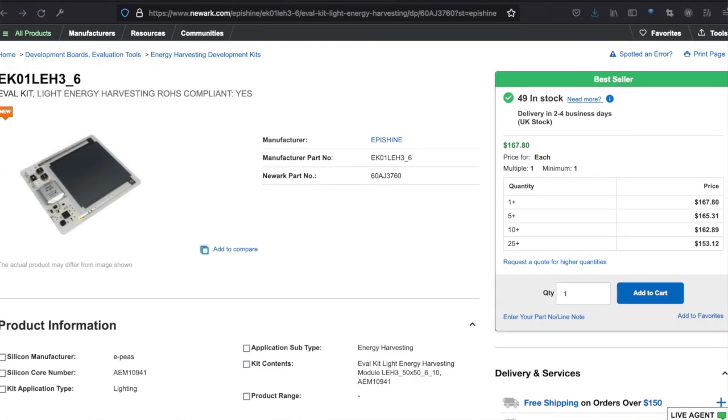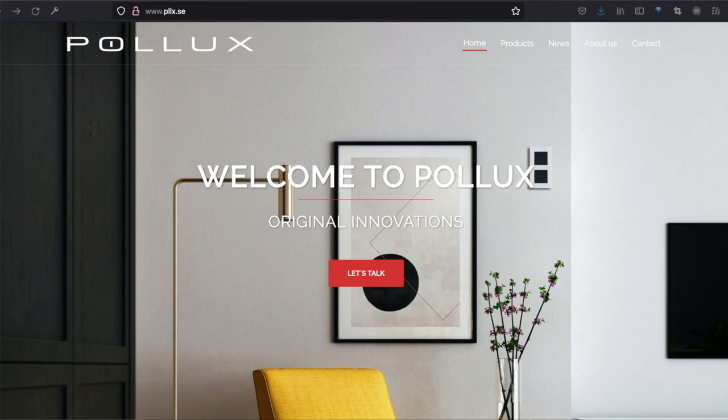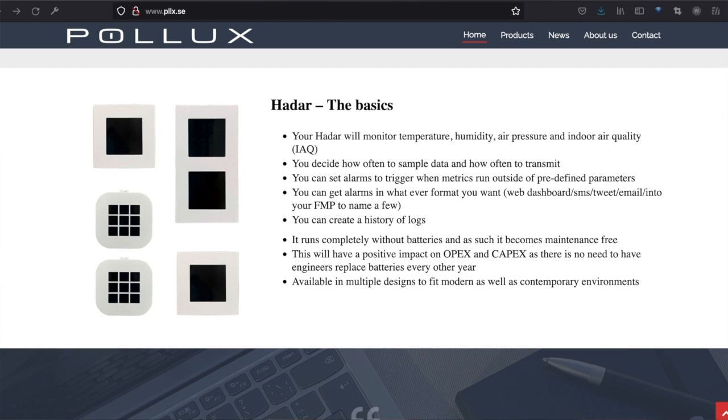You can find these solutions on Newark right now for $167. They also sent me an example of a company using Epishine technology right now. Pollock's original innovations have this sensor called HADAR that is powered by solar energy harvesting to monitor temperature, humidity, air pressure, and indoor air quality. Lots of cool features there.